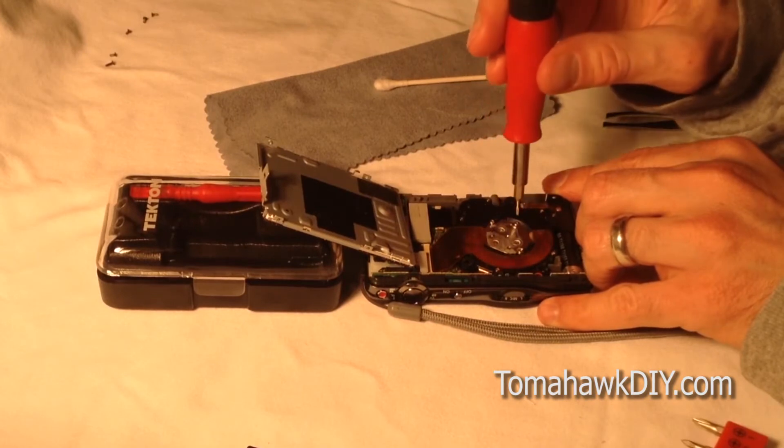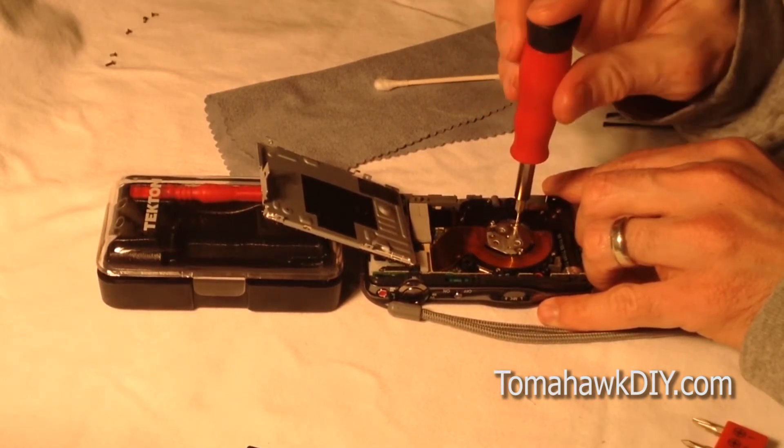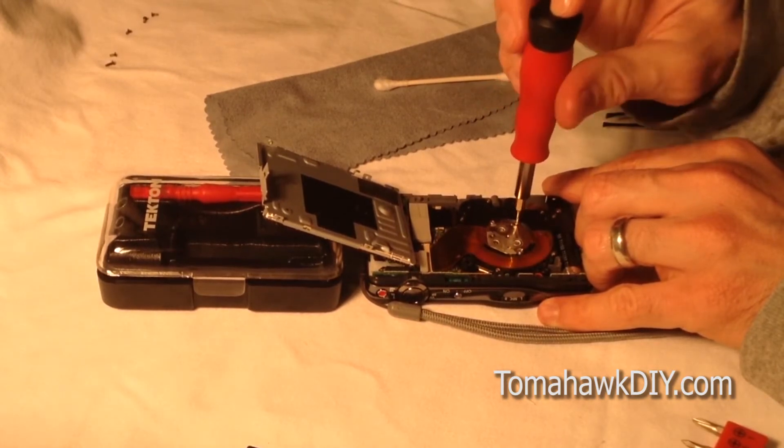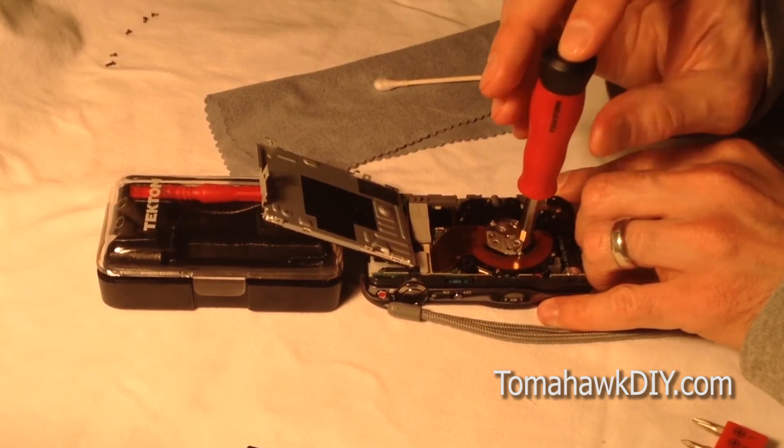Remember to go slowly. If you buy a screwdriver with magnetic tips, that would be even more helpful — something I don't have here.